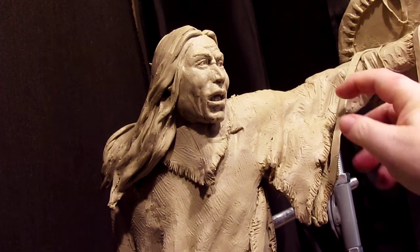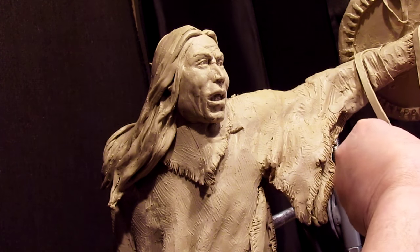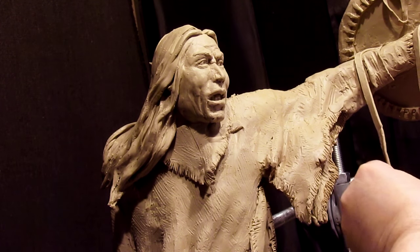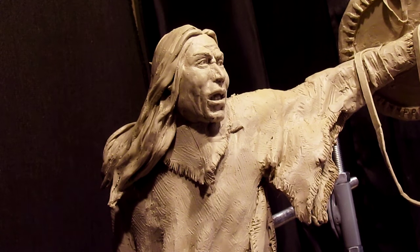I'm going to rethink my strap. I think I'm just going to make it like that for now.